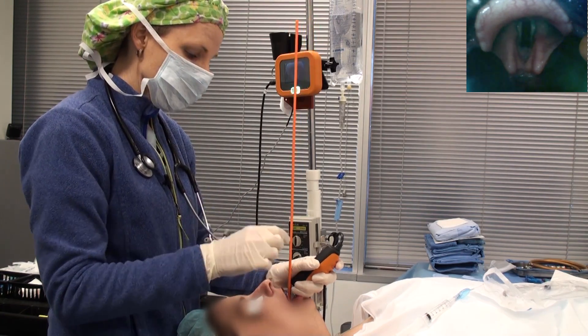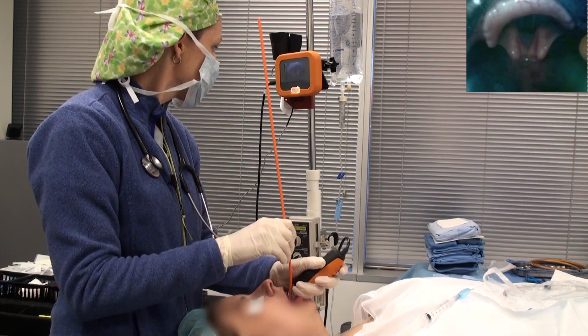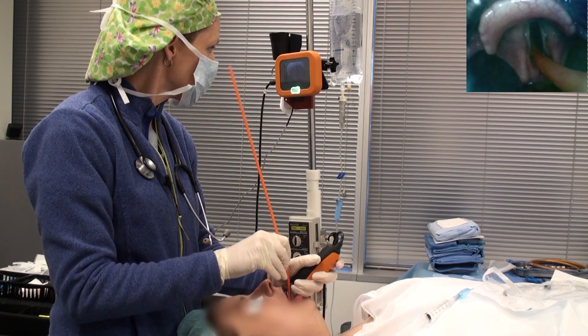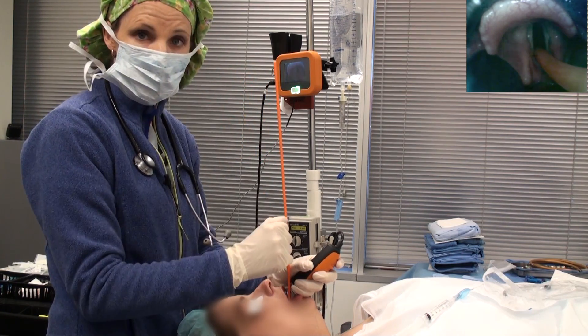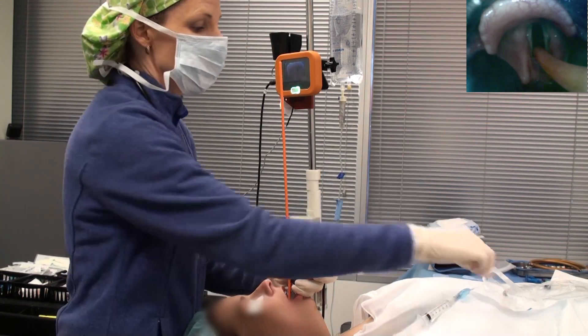Then take your bougie. It's easier if you hold it a little bit closer to where the sheath starts, and then slowly advance forward. It just has to disappear between the vocal cords — you don't have to ram it down into the carina because you can already see where the bougie is.